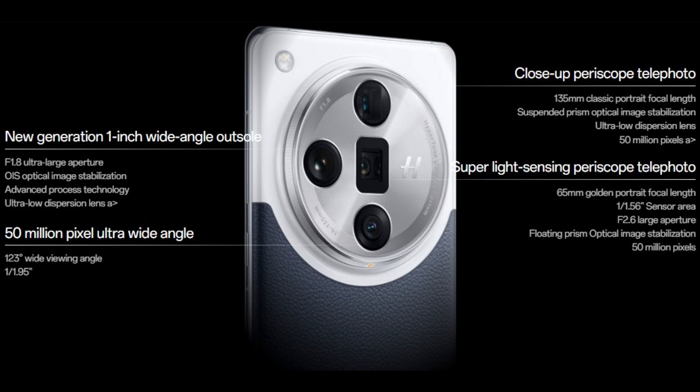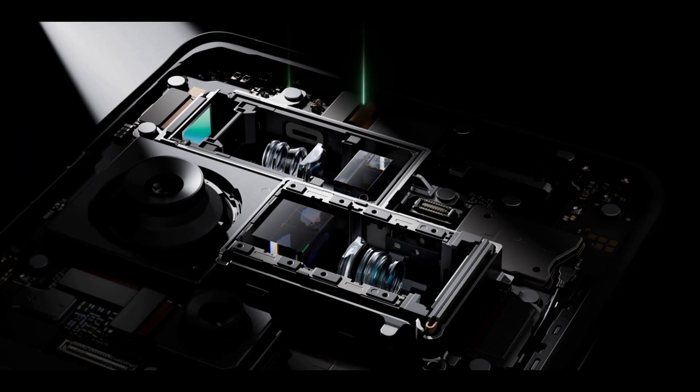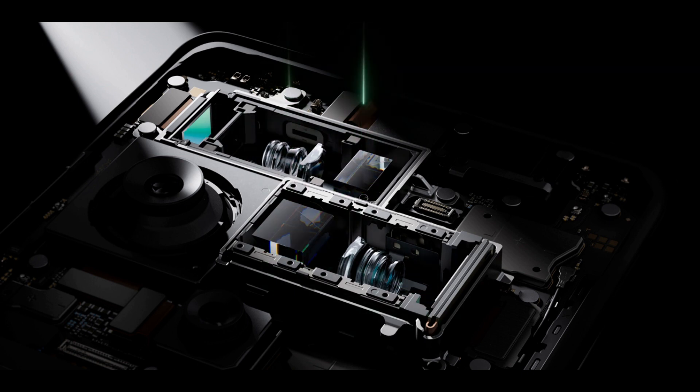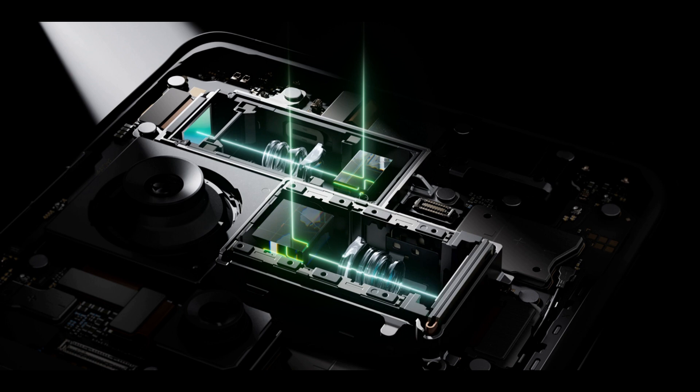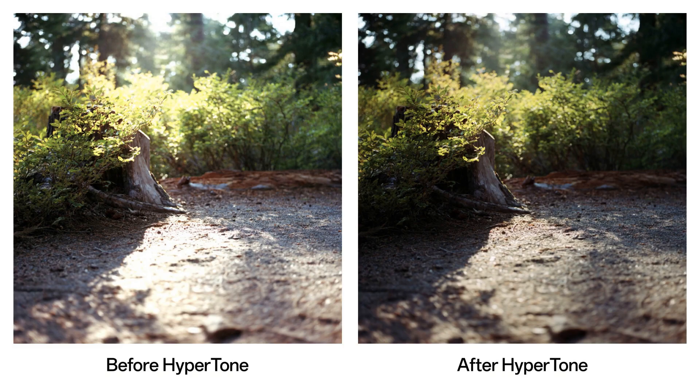The Find X7 Ultra retains the 65mm 3x periscope camera with a 1/1.56-inch Sony IMX890 sensor from the Find X6 Pro, offering an f/2.6 aperture, OIS, and a minimum focus distance of 25cm. It also has a 135mm 6x telephoto camera with a 1/2.51-inch Sony IMX858 sensor, OIS, and can focus from 35cm. Oppo claims the quad-camera setup offers smooth zoom between 14 and 270mm without noticeable degradation in image quality.